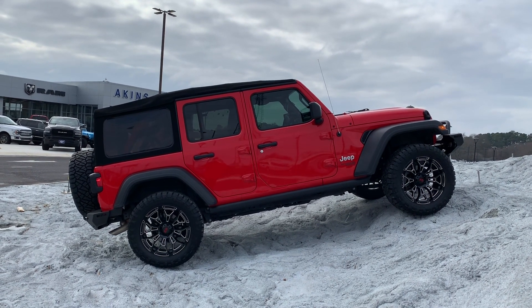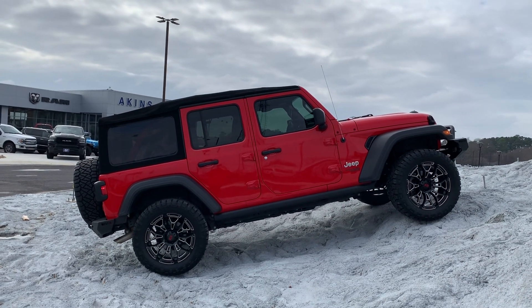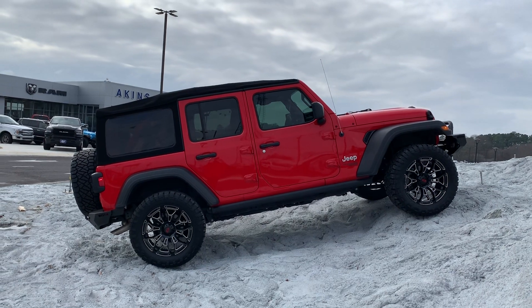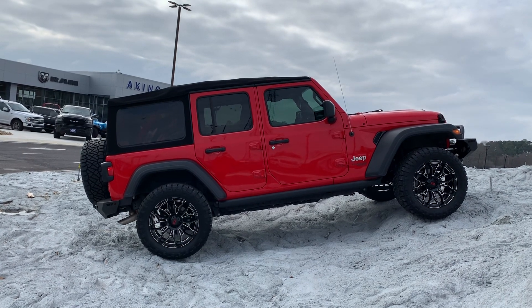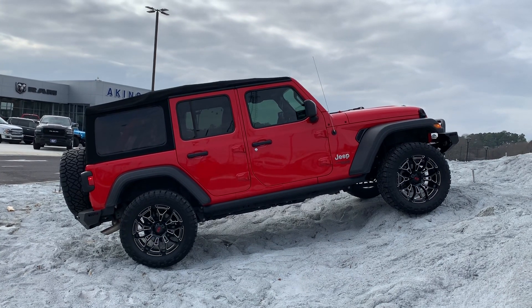So often you see vehicles with 37, 38, 40 inch tires on a hill like this and you think you're doing something — and you're really not. Here we have basically a leveling kit and 33 inch tires, showing the flex and articulation you can do with a stock Jeep.